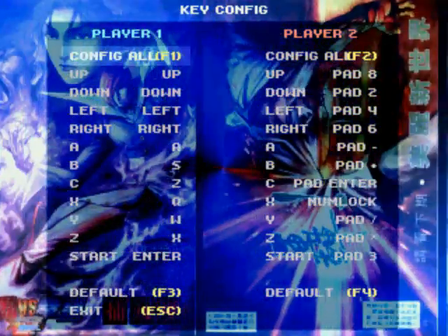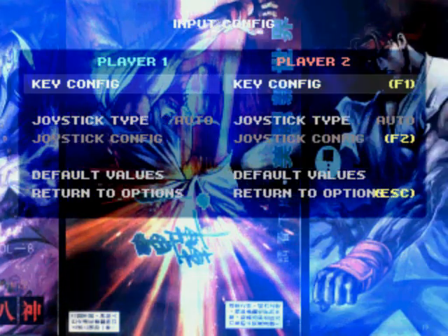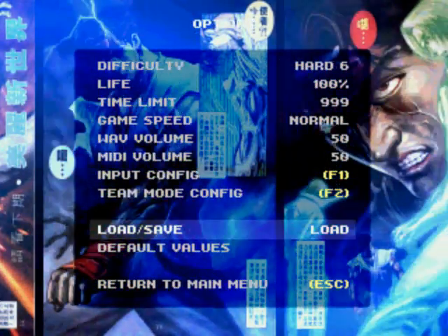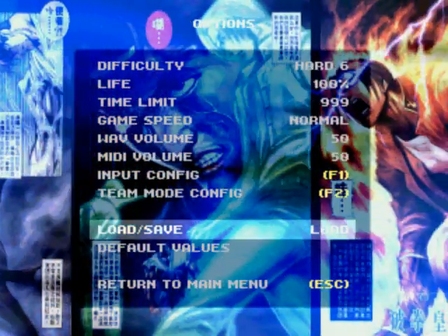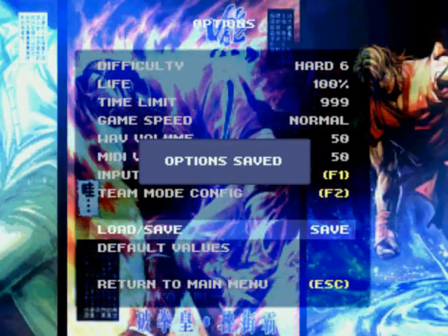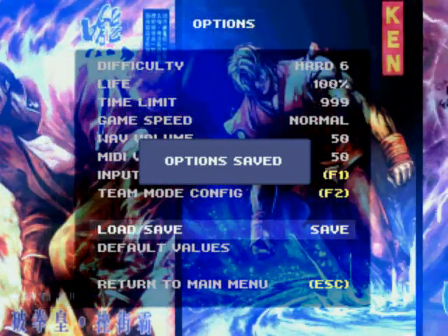Once you're done, hit Escape to go back to the input configuration, then Escape again to go back to the options screen. Now go down to where it says load and save. Go there, tap right, go to save, tap any button, and you'll see a window pop up saying options saved.